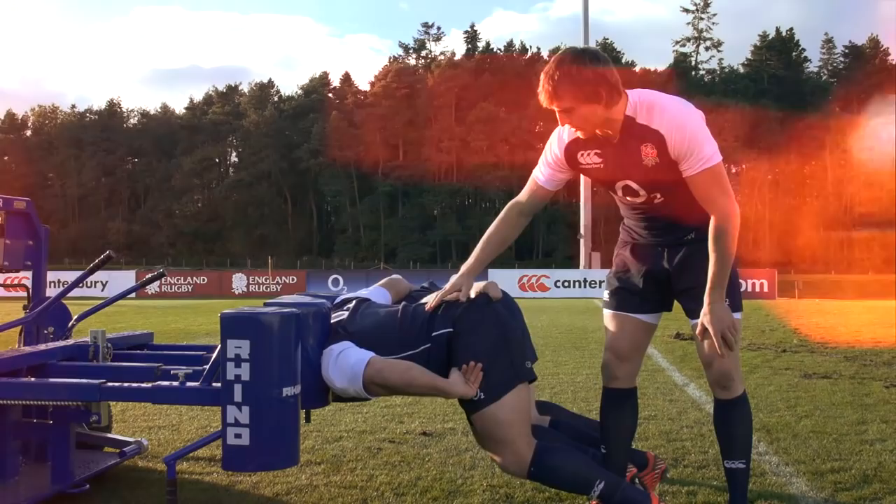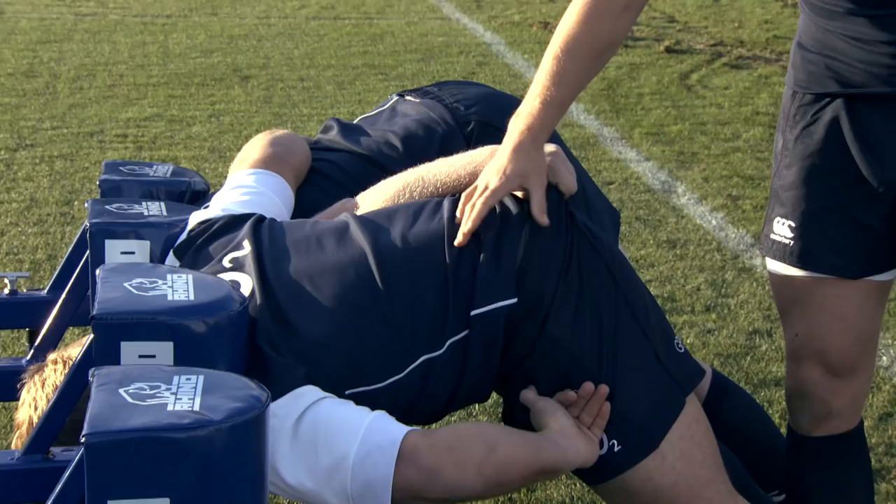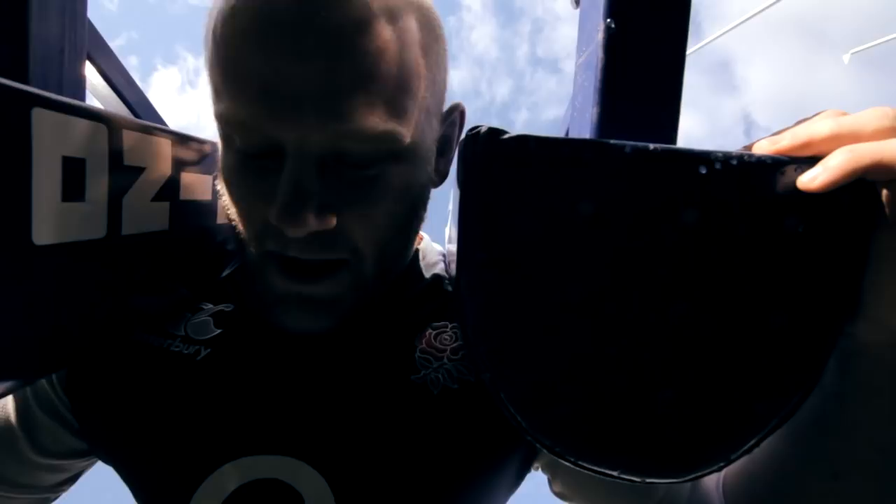If we begin to fatigue within a scrum and our position changes and we become compromised and our hips lift like this — which is a tendency — we're now vulnerable because guys can get under us and lift us out of the scrum. That can result in a dangerous collapse of the scrum or just an ineffective scrum and a penalty. So what we're looking for is to drop the hips, sink, keep all the tension on our legs, strong through the core, nice hollow back.